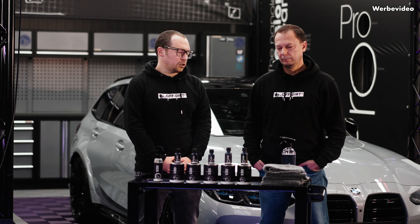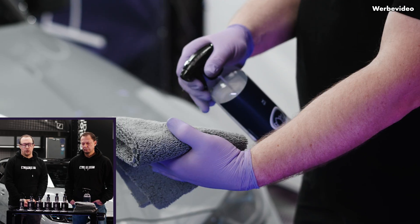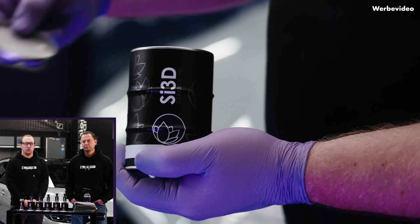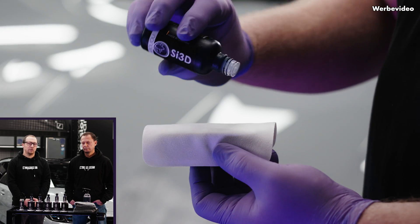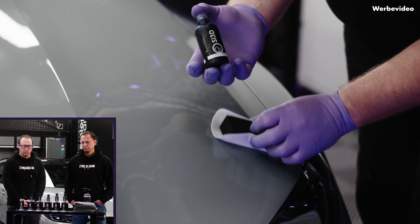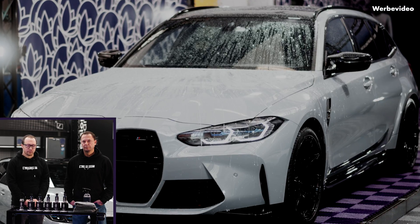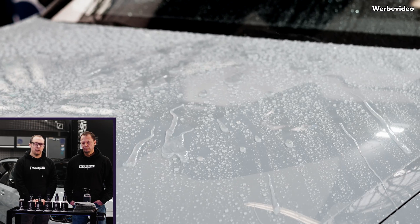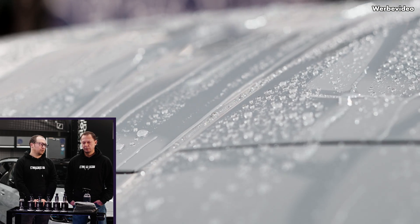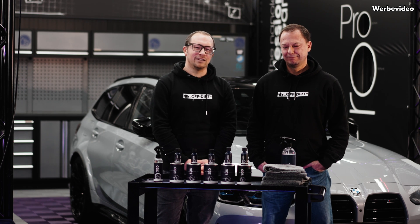We're going to start with the new Nanolex SI3D Cerabyte HD, which will be our new flagship professional product for Nanolex approved detailers. So everyone who has at any point done the training with us or with any of our distributors will be able to purchase the coating. The idea was to merge Cerabyte and Nanolex SI3D HD.